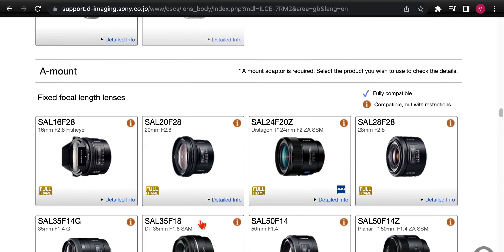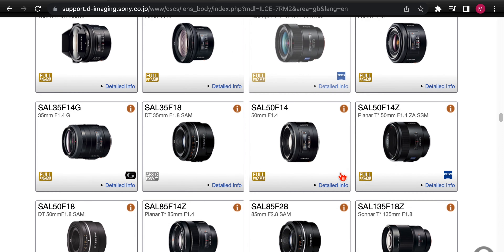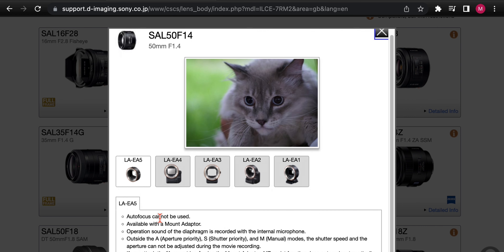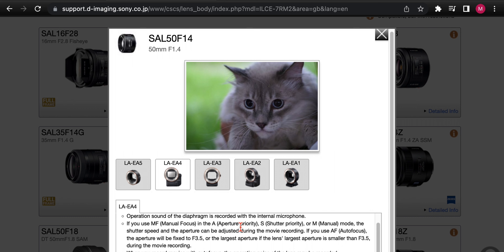Next we have teleconverters — the 1.4x and 2x. Then we get to A-mount lenses. When Sony bought Konica Minolta, they inherited the A-mount lineup. None of the A-mount lenses show as fully compatible, and there's a good reason: you need a LAEA adapter to use them on an E-mount camera like the A7R II. For example, the 50mm f1.4: the LAEA5 cannot use autofocus, but the LAEA4 does offer autofocus. However, features like focal plane phase-detection AF don't work, and shutter speed and aperture cannot be adjusted during movie recording in certain modes.